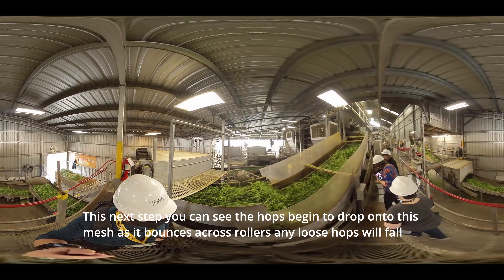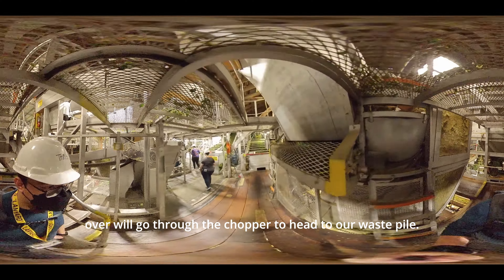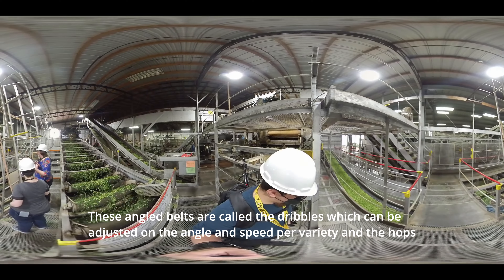In this next step you can see the hops begin to drop onto a mesh and as it bounces across rollers, any loose hops will fall through onto a conveyor and skip the next part. Any hops still stuck on the vine will go through what we call the arm picker, which has a series of rollers with little metal V's on them that will brush off the hops from the vine. Any vine left over will go through the chopper to head to our waste pile.